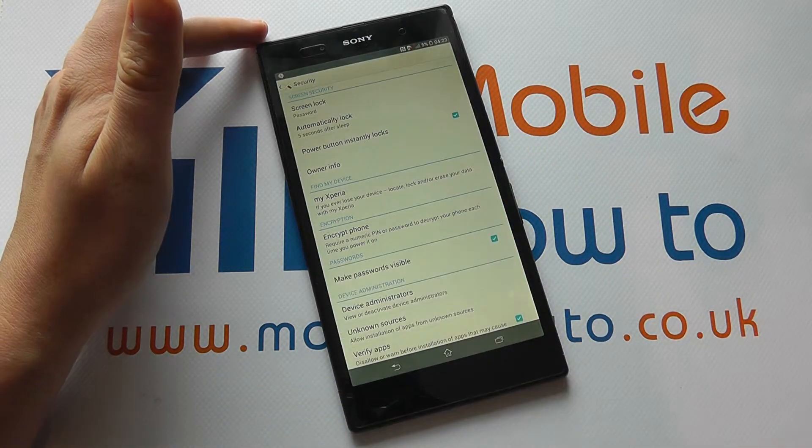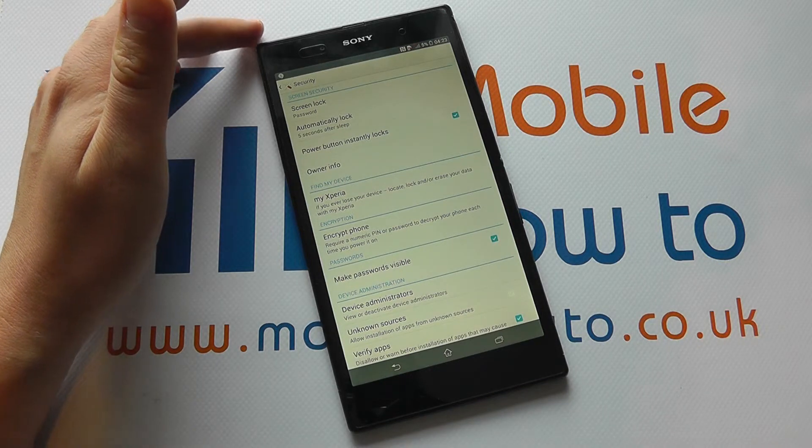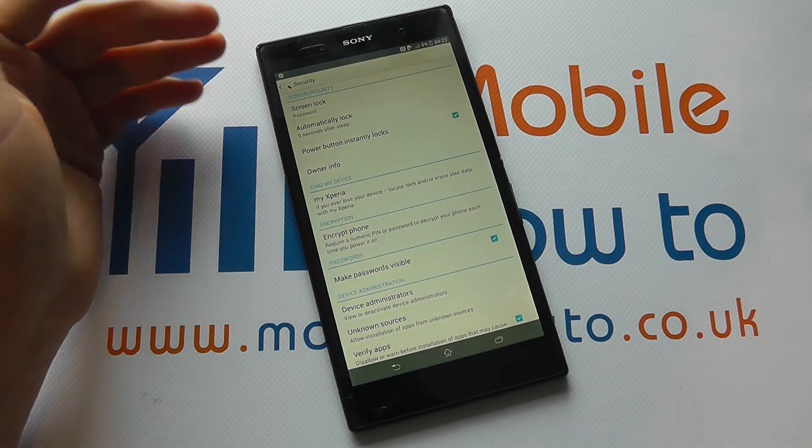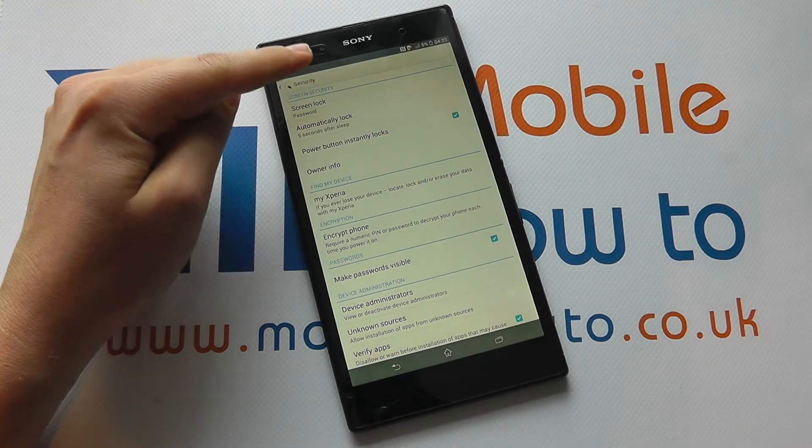You click Done and, providing the information you've entered is correct, you now get access to the device — and that's going to give you a level of protection over and above the standard swipe or none.